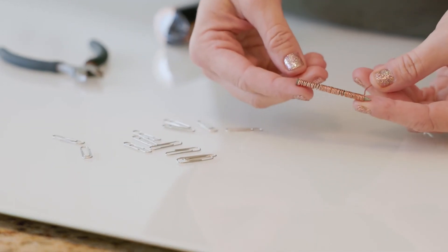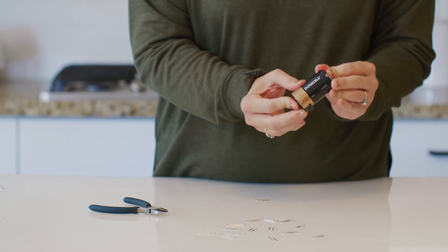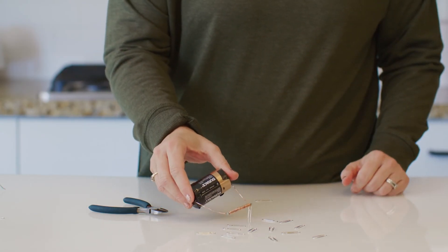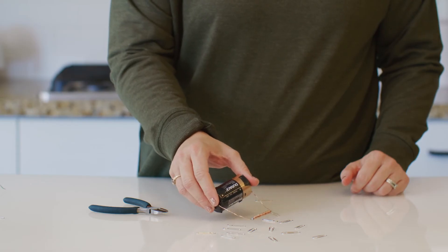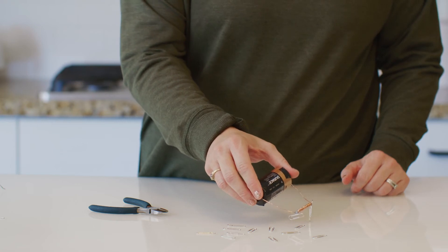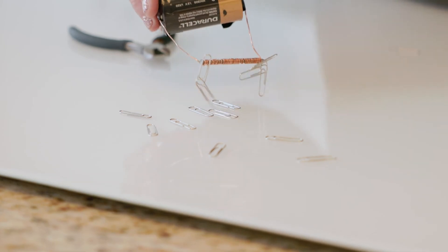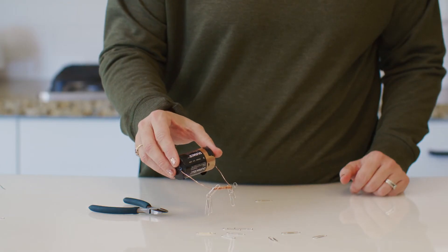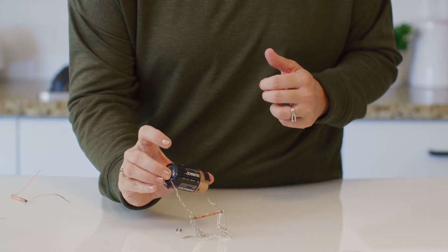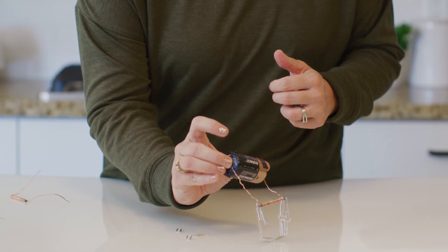Next, we'll try this electromagnet. The copper wire is wrapped 45 times around this nail. Wow, that is a tightly wrapped nail, right? Let's see how many paper clips it picks up. One, two, three, four, five, six, seven, eight, nine, ten. That is a lot of paper clips! Remember to write that number in your student journal now.